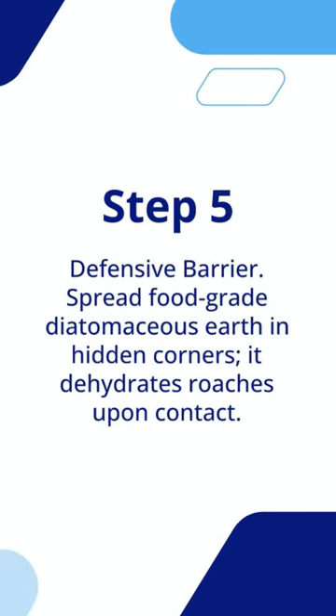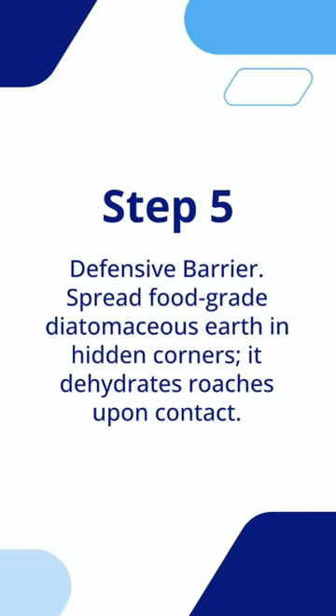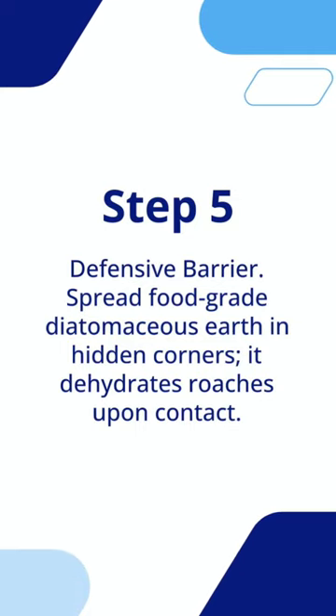Step 5: Defensive Barrier. Spread food-grade diatomaceous earth in hidden corners — it dehydrates roaches upon contact.